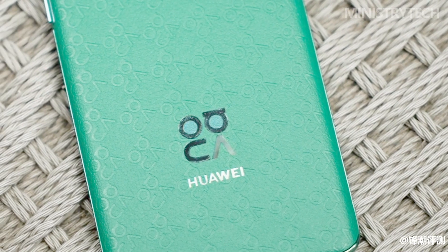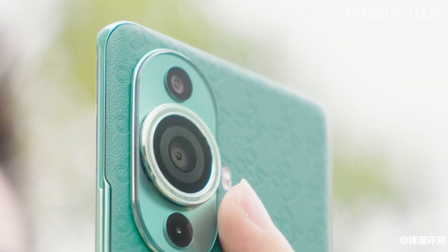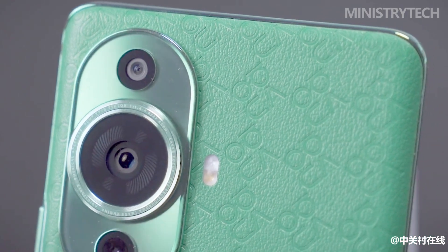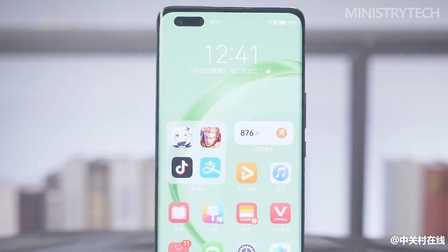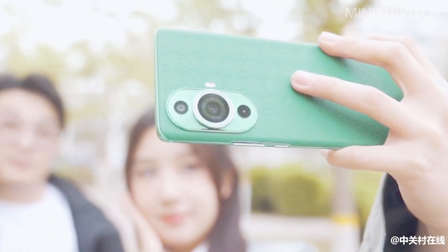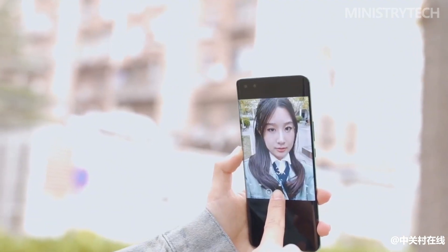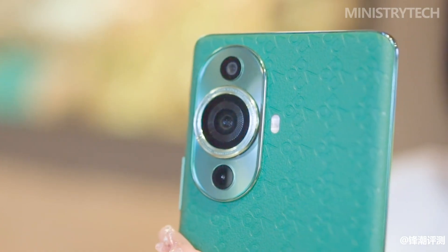The HarmonyOS system on the Nova 11 Ultra has further improved privacy and security compared to the previous model. Users can turn on Pure Mode in the system settings; once enabled, if an installed application has not been certified by Huawei, the phone will prompt and prevent the installation, protecting the user's phone information security. Users can also view privacy-related behavior records of each application in the privacy function.